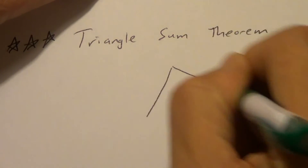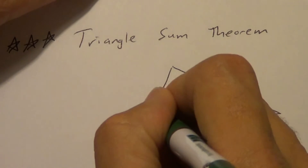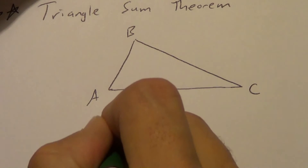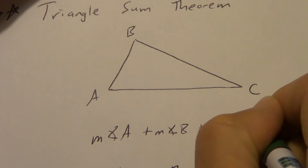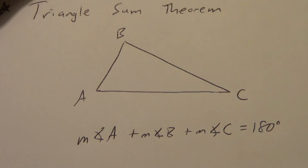Let's draw a triangle here. We have three angles — let's call them angle A, angle B, and angle C. The triangle sum theorem says the measure of angle A plus the measure of angle B plus the measure of angle C always equals 180 degrees. Take the three angles inside a triangle, add them up, and it's going to give you 180 degrees.